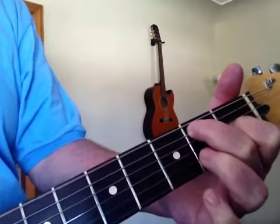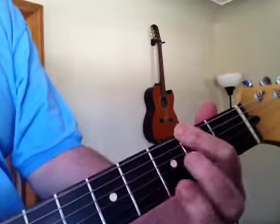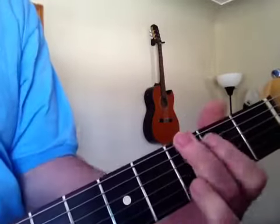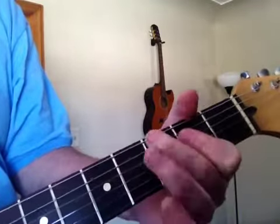Then the A climbs. Then he goes to an F sharp note, to a G, back to the A sequence. Then he goes to an E7th, then the A.